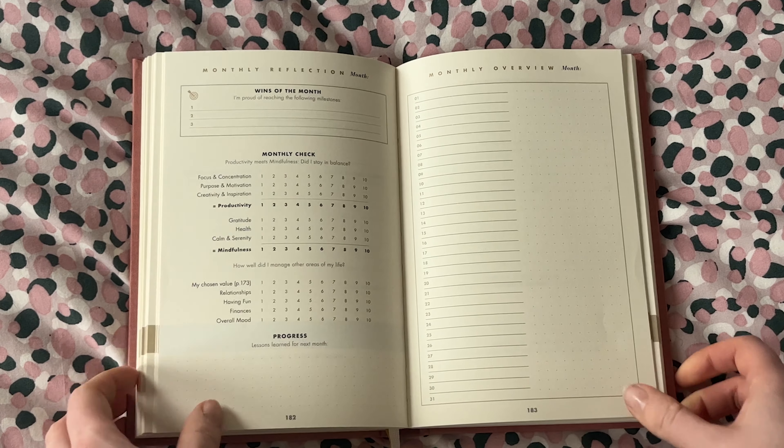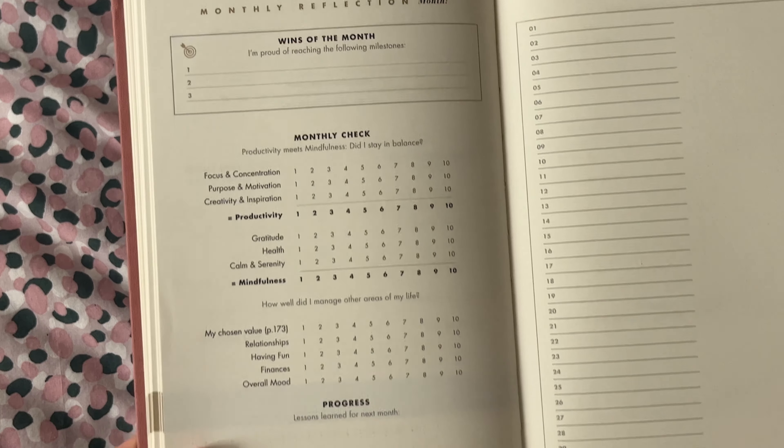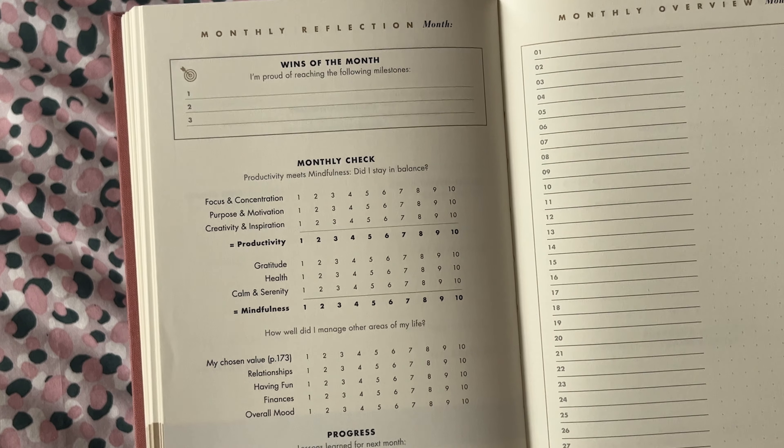Now onto the really good stuff, starting with the monthly reflection. Each month you're going to rank your satisfaction across a number of areas in your life such as productivity and mindfulness, with the idea being that by implementing the daily habits and using this journal, that satisfaction will increase over time. There's one of these sections at the start of every month, so you can fill it out for the previous month at the start of the next month, or go back to that page at the end of the month.